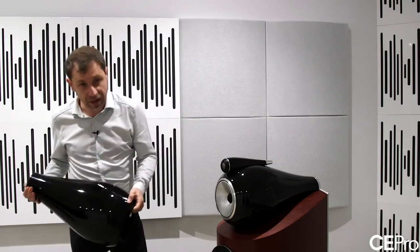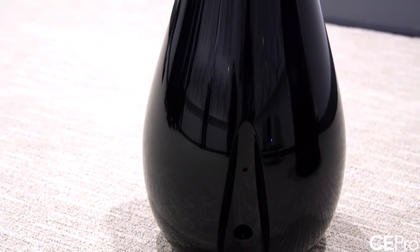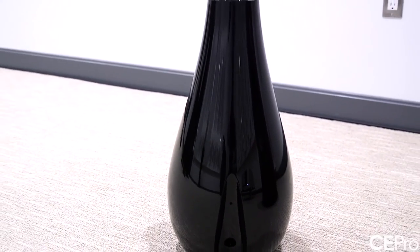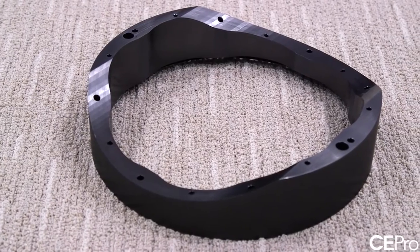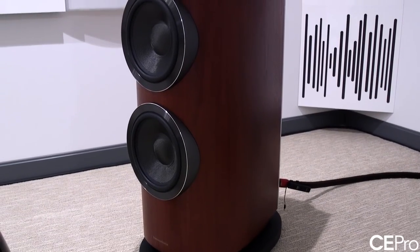I'm going to put this down because it's extremely heavy. This component is made of a single piece of cast aluminium — 70 kilograms, about 40 pounds. Again, optimised to really control and minimise mechanical resonances in order to prevent colouring the mid-range sound. It combines a single piece of aluminium for high stiffness with tuned mass dampers positioned inside the structure to damp the remaining resonances.